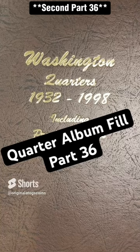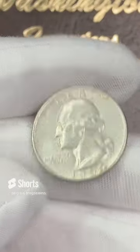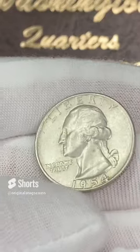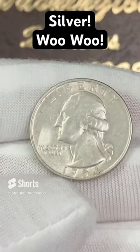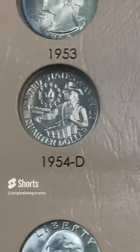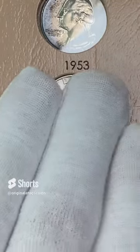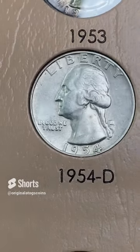It's time for a silver quarter to go into my album. I have a nice 1954 out of Denver — it's not perfect but it is definitely in good shape. Can't go wrong with silver. Let's put it in the album. I've got this gorgeous 1954 out of Philly, but we've got a hole here for the Denver. Let's put this one in the slot. This one might get upgraded at some point, but silver in the album is always beautiful.